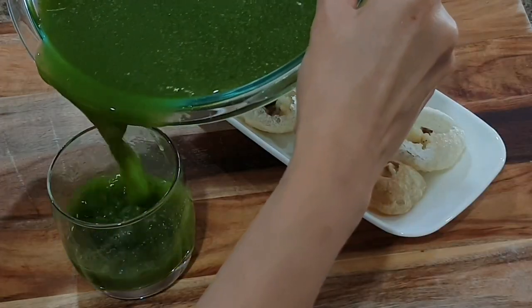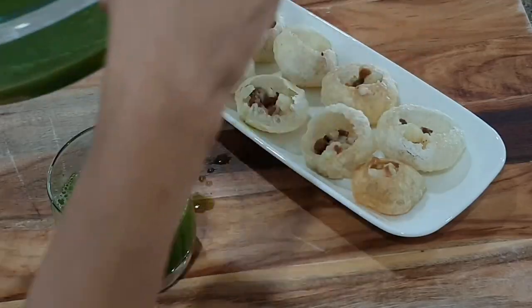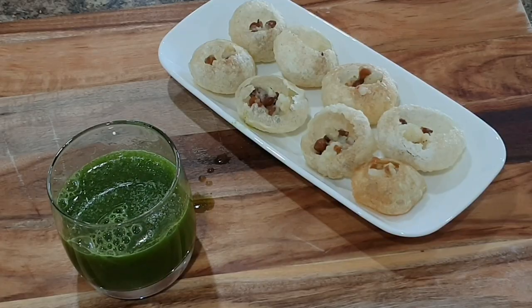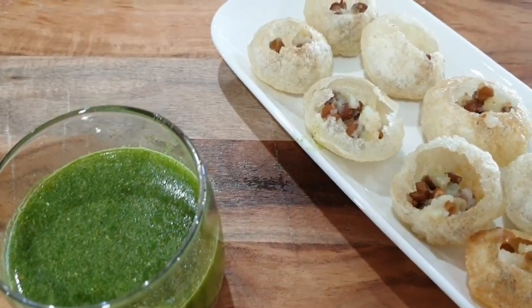I serve them one at a time on a small plate, just like we get on Indian streets. My kids have become complete foodies during lockdown — all we do is cook together and eat together, and we're loving it!